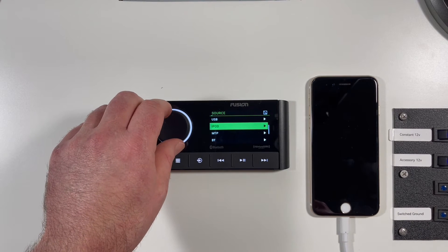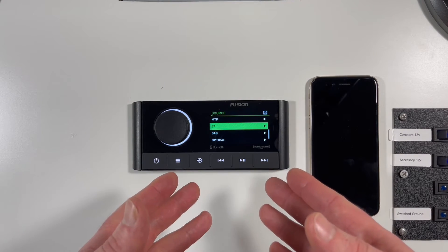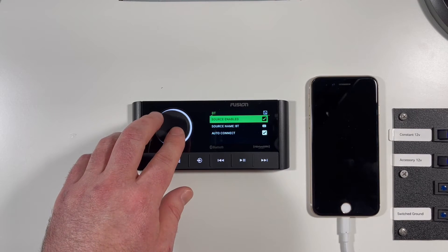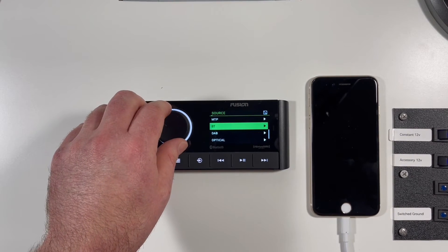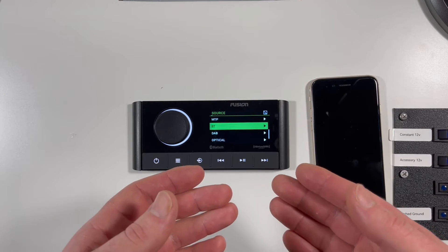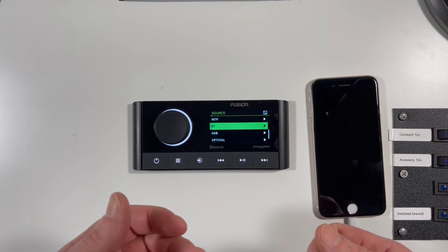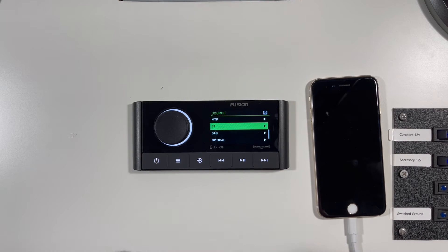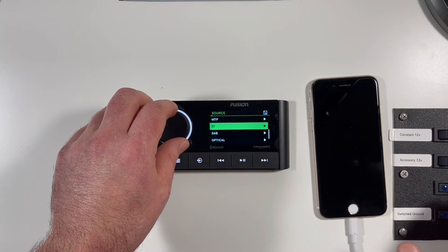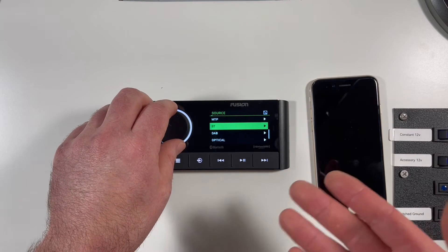Moving further down you see BT or Bluetooth. As long as this is enabled in the source settings — you can see source enabled, the name, and auto connect — you can go to your device's Bluetooth settings, find this unit, and connect to it directly. All the features available via USB are also available over Bluetooth.